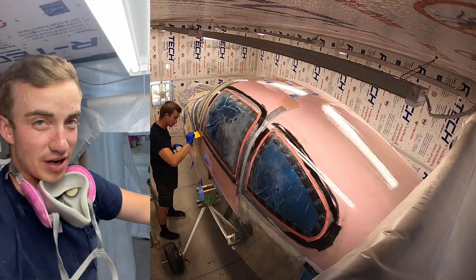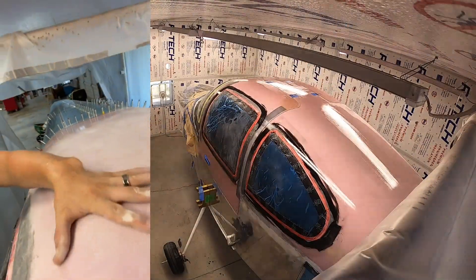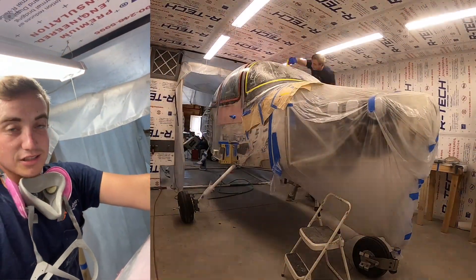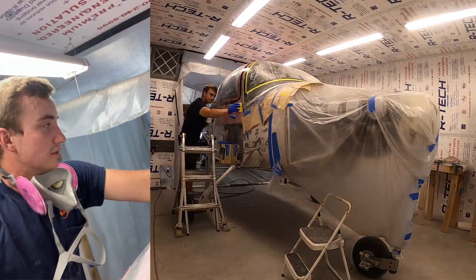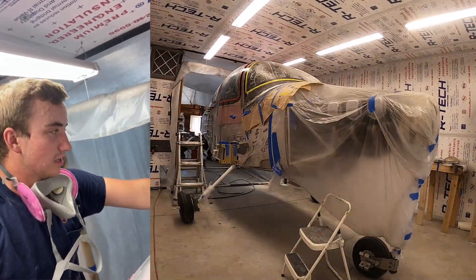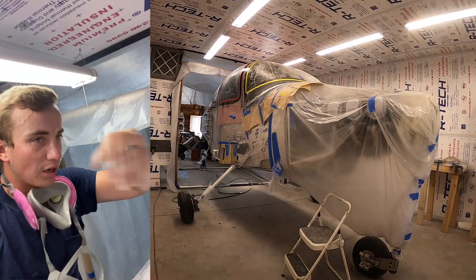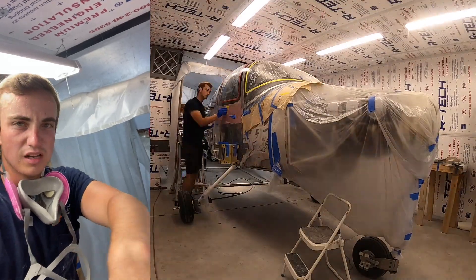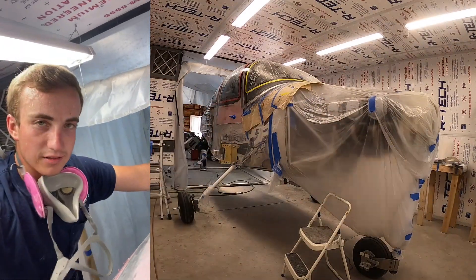Then I'll mix up some epoxy, use a squeegee, and squeegee it on to fill in all the little pinholes that come on top of the fiberglass. If you've got pinholes and then paint on it, it just looks terrible. The goal is to get it nice and glass smooth. I'll do probably three layers, and I'll also be mixing micro balloons into the epoxy to fill some voids and low spots.